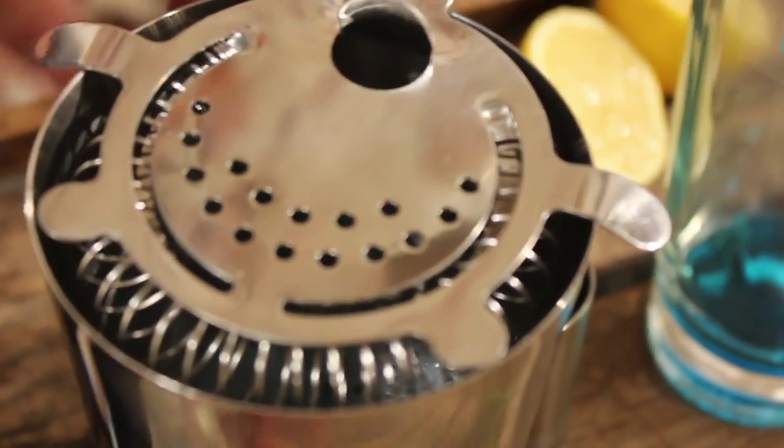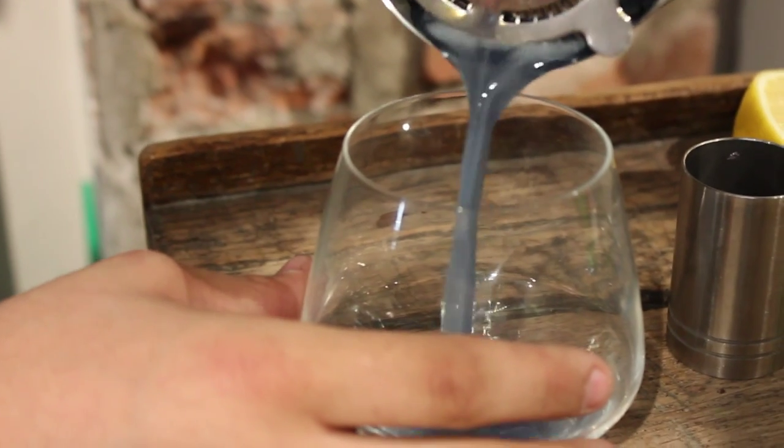Shake well for 10-15 seconds. With a strainer, pour into a rocks glass and top up with lemonade.